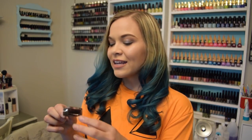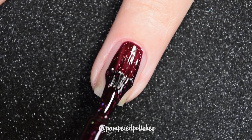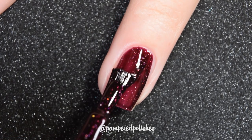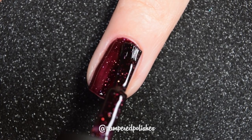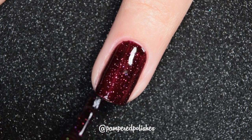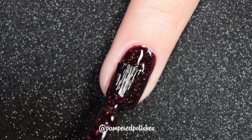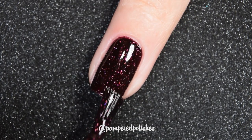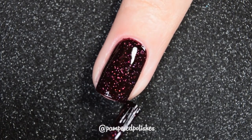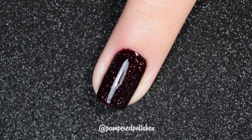Up next we have Wine, and this is a deep berry wine shade. It does lean towards that purpley red, and it does have those silver hollow micro flakies that Picture Polish puts in a lot of their shades. This has a great formula, completely opaque in two coats. Those hollow flakies are not glitter — they're not going to dry textured, be difficult to remove, or require obnoxious glitter removal. In my swatch photo, you're going to see two coats of Wine and a glossy top coat.